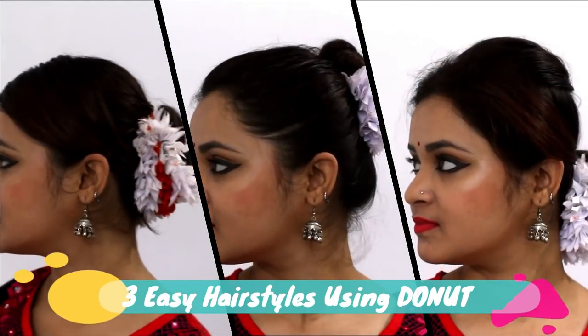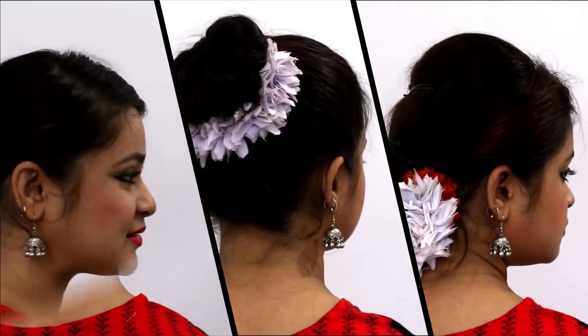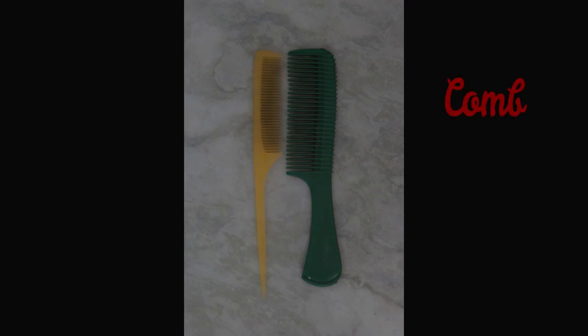In today's video, I'm going to share three easy hairstyles that you can do yourself using only a donut. We need hairpins and rubber band, fabric flower, hairspray, donut, and comb.